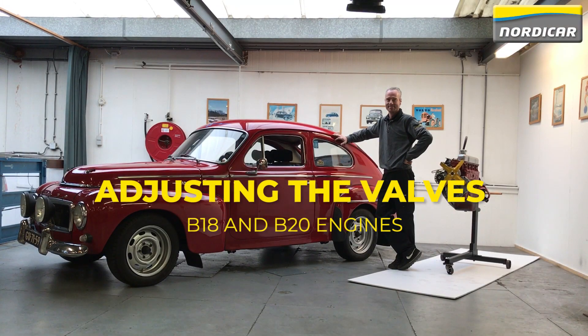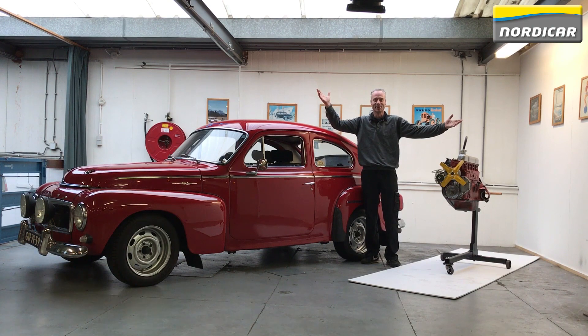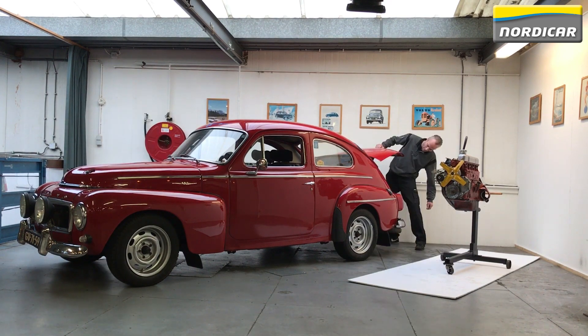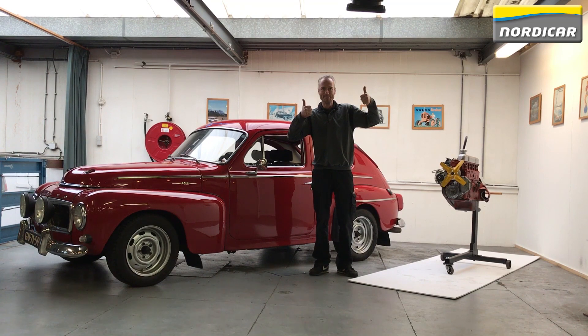Hello Volvo enthusiasts, welcome to Nordicars' first how-to video. In this video we'll show you how to adjust the valves of your B18 or B20 motor. The B18 and B20 are used in the Volvo 544, Volvo Amazon, P1800, 140, and even in the early 240 series. It might seem complicated if you've never done this before, but after watching this video you should be able to easily do it yourself.